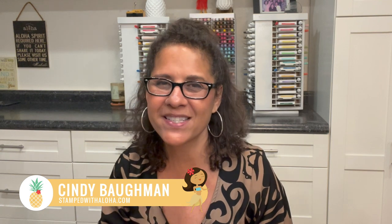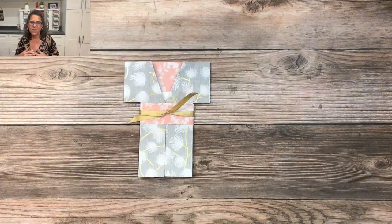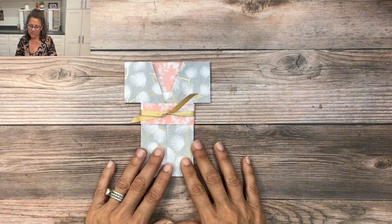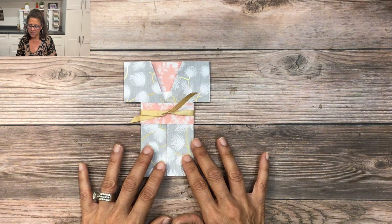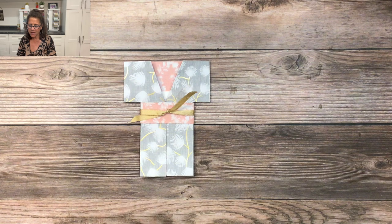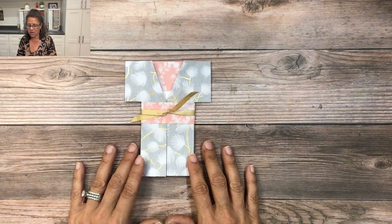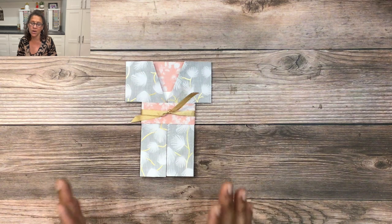Hello everyone, it's Cindy from Stamped with Aloha. Today I'm going to teach you how to create a fun fold graduation card. If you were part of my Symbols of Fortune class last month, you learned how to create the kimono card. Demonstrator Missy Shipman of the Glad Heart Stampers did a great job explaining how to put that kimono card together, and in today's video I'm going to show you how I used that template and turned it into a graduation gown card.